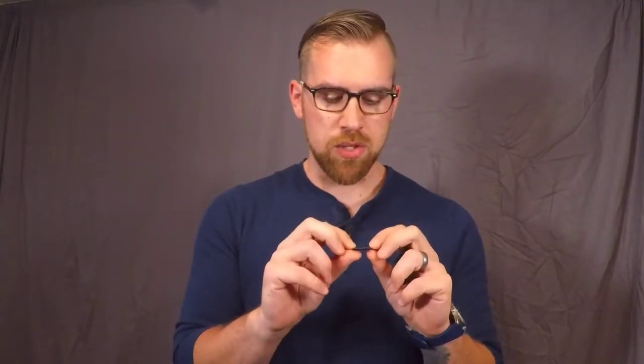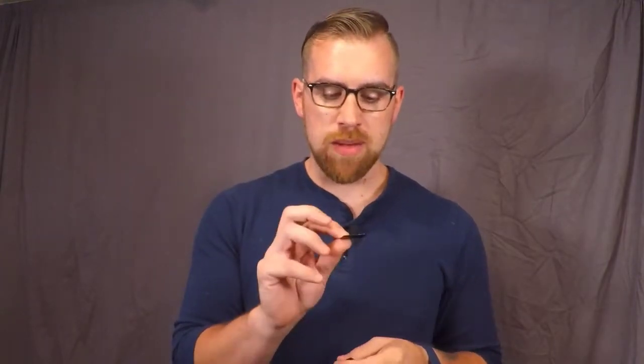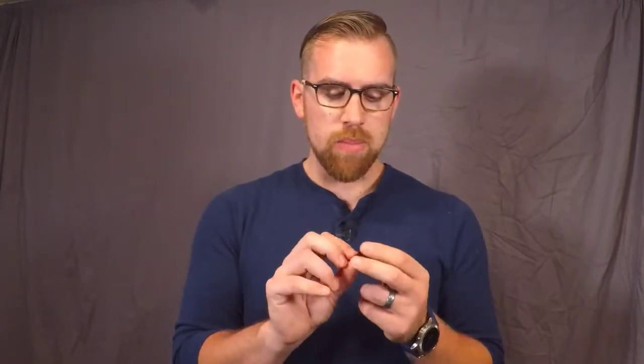The next thing we need to talk about is memory cards — there are a couple different options. If you've used a digital camera before, you're probably familiar with this: a basic SD card. I try to stick to SanDisk because it's a pretty professional brand. Sometimes you can get in trouble buying a cheap one from Amazon or Walmart. Don't be afraid to spend a little money on these — some of mine have lasted upwards of seven years. You can find SD cards just about anywhere.